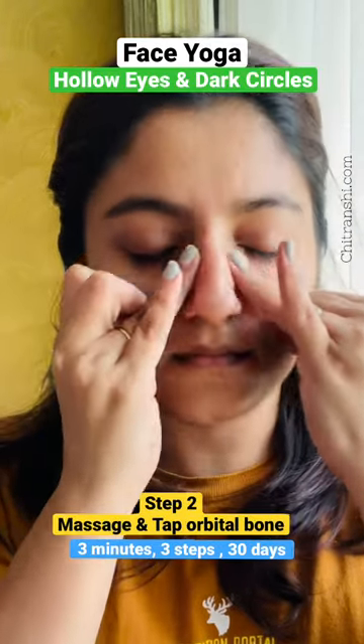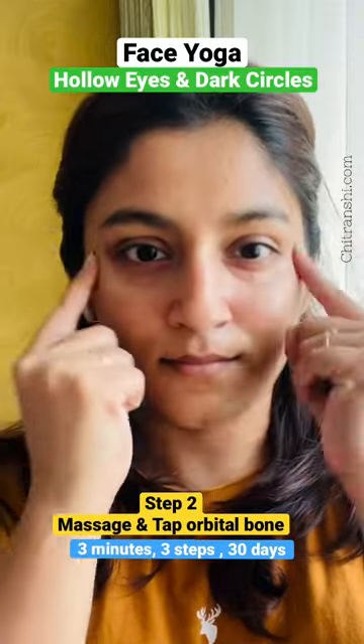Step 2: Massage your orbital bone with a tapping movement for 1 minute.